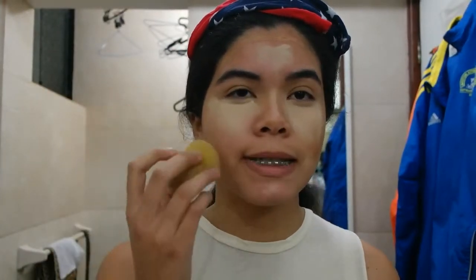I can do a whole video on contouring if you want. I just do my normal contour routine which I don't do that often. Now that I've placed my products where I want to highlight and contour, I'm just gonna blend everything with a little sponge.